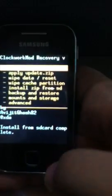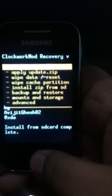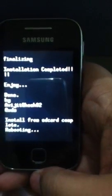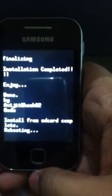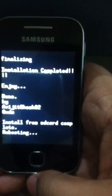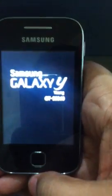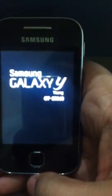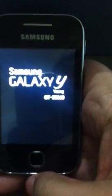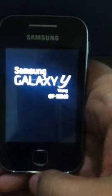Press the back button and reboot your system. It will load up very slowly, so maybe it will take 5 to 10 minutes. Let's wait.